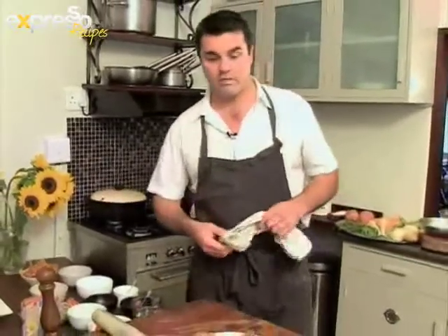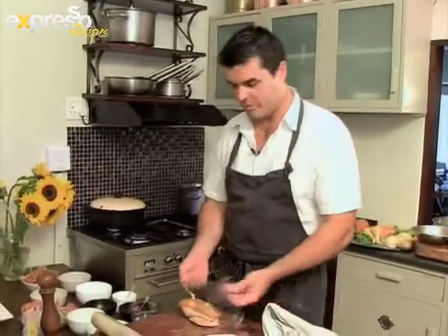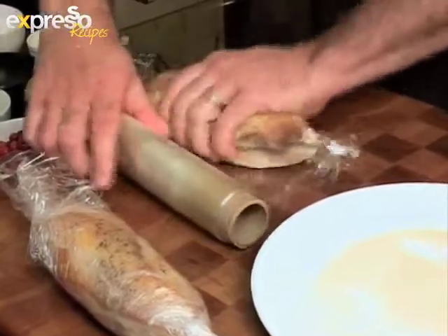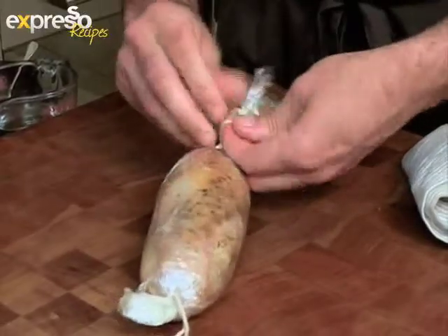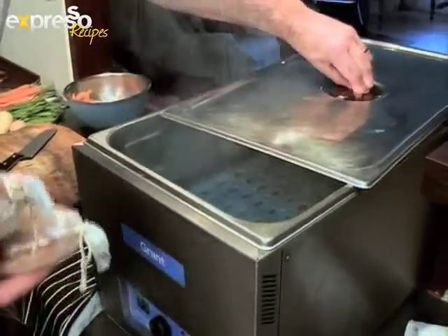Here we have our turkey breast, which has just come out of the fridge. I'm going to wrap it up with cling film, nice and tightly, and then get it into the sous vide bath. Carefully tie the ends to prevent water from getting in. Use a sous vide bath or a deep pot filled with water in an oven heated to 65 degrees Celsius.